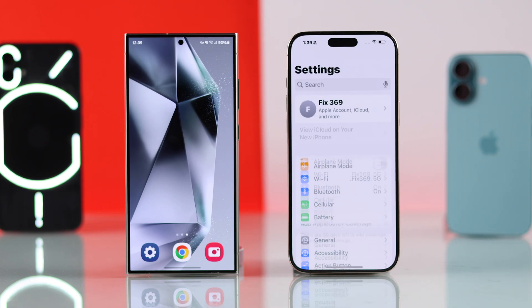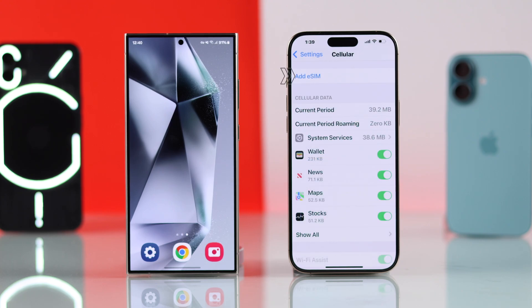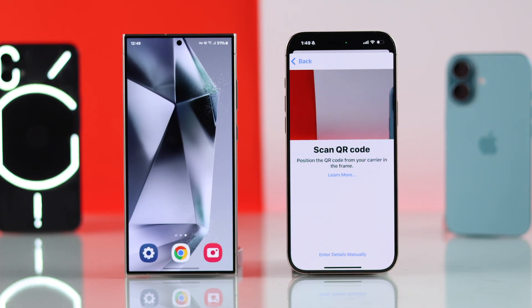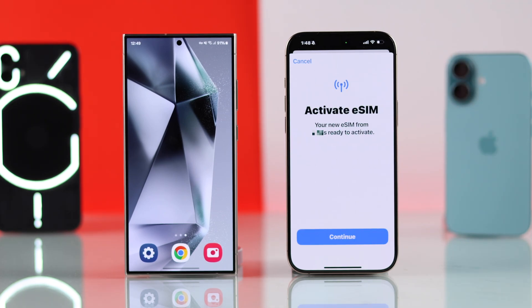Now go to your iPhone settings and tap on Cellular. Either tap on 'Set Up Cellular' or, if you already have one set up, tap on 'Add eSIM'. Then tap on 'Use QR Code' and scan the QR code that you have. After scanning, just wait for it to activate and your eSIM will be added to your new iPhone 16.